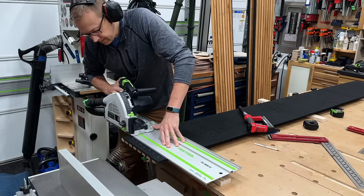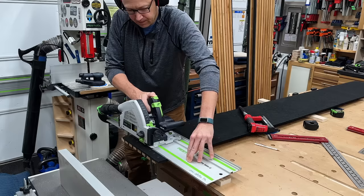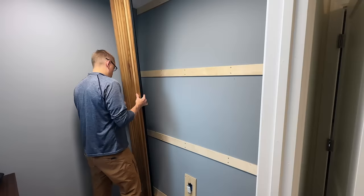But before installing any of the acoustic paneling, let's do a baseline echo test. I have to use the bathroom, but it's occupied. Now that that's established, we could start installing our panels.